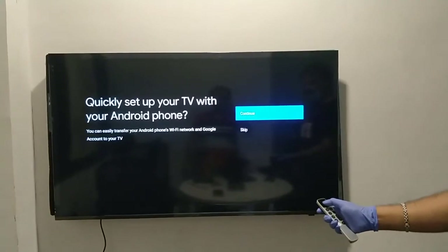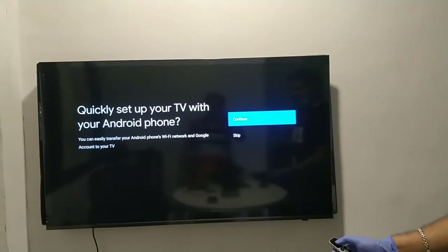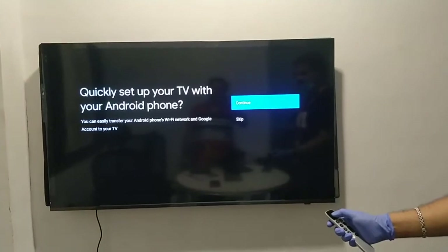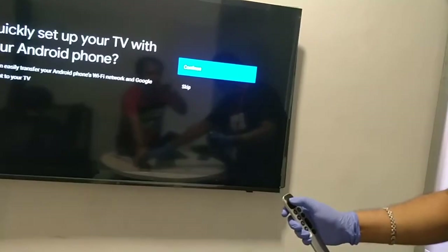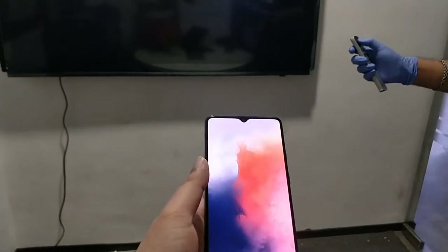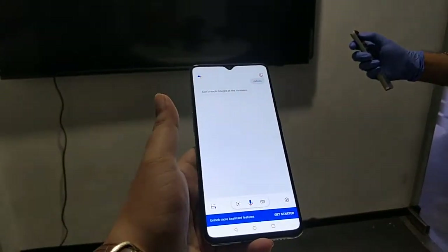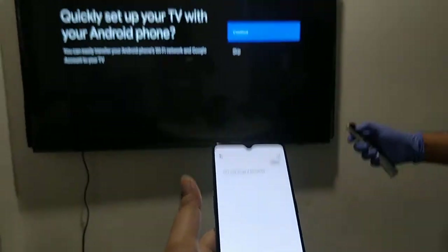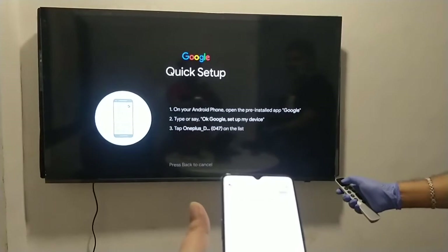There are two different methods to configure this TV. As mentioned on the screen, you can quickly set up your TV with your Android phone. We are going to configure using an Android phone, and that device should be connected to the internet and have a Google account. I have a OnePlus device with me right now.